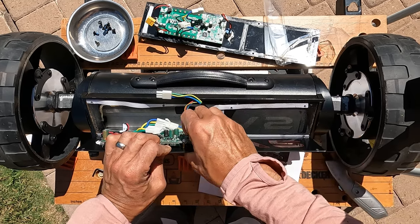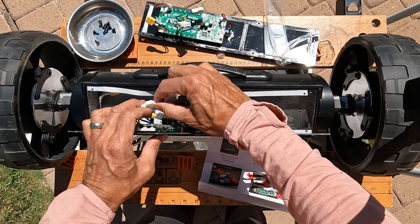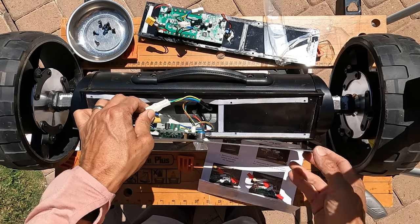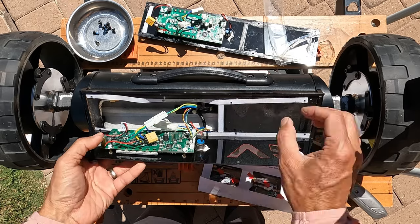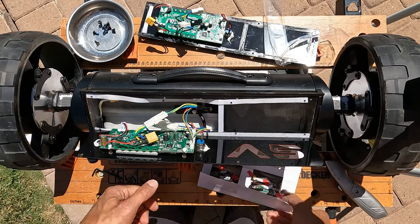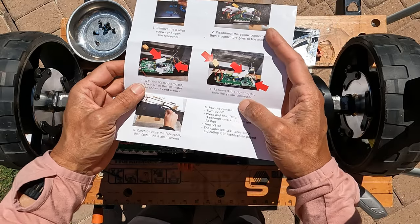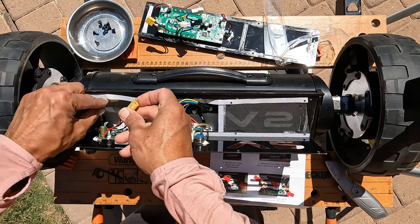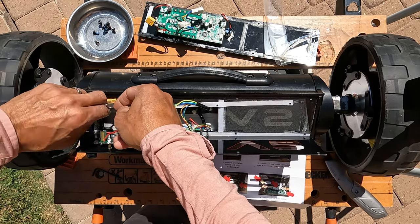These are pretty nice connectors — usually I hate these automotive Molex-style connectors because they never want to come apart, but these came apart and plugged together pretty easily. Okay, and then battery connector — reconnect the right motor, then the yellow connector. Here's the yellow connector.